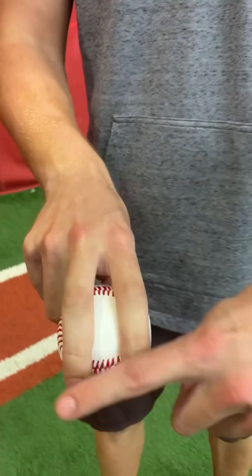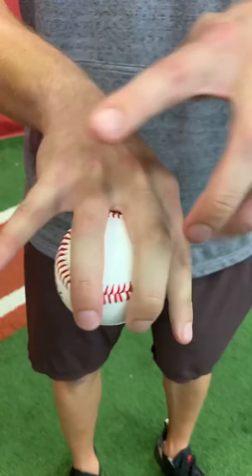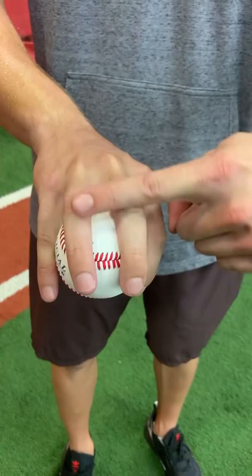Now, instead of throwing a four-seam fastball with two fingers, get all four of those fingers on — light pressure on the inside of both outer fingers, and a light grip over the laces in the middle — and deliver it like a fastball.